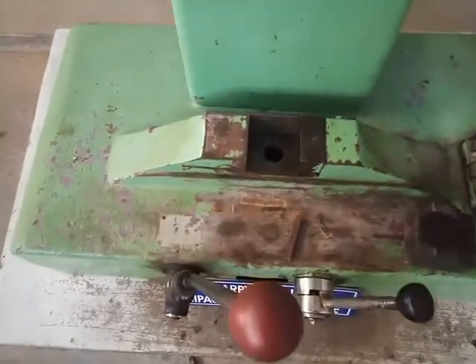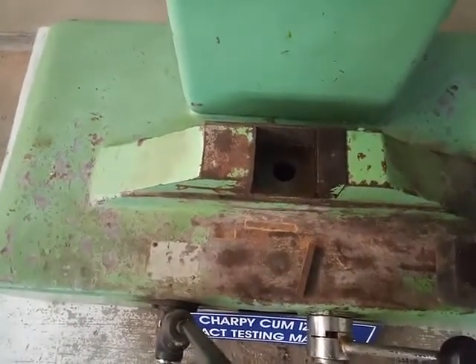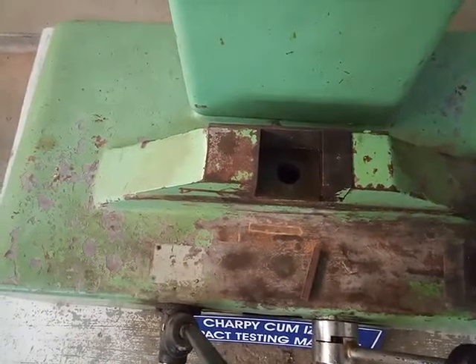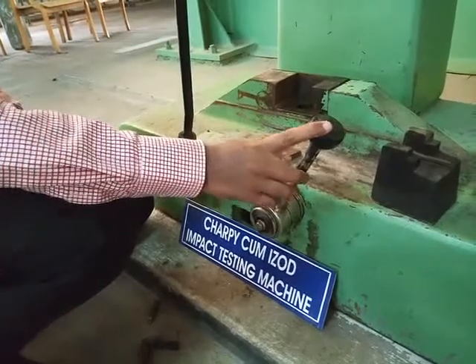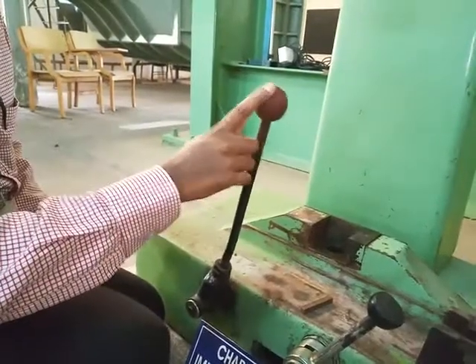At the bottom of the machine, there is a provision to fix the workpiece with the help of attachments or anvils. This lever is used to lock or unlock the shackles, and this lever is used to release the pendulum.